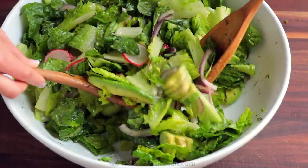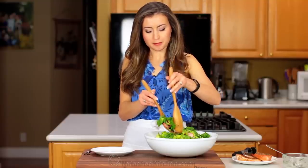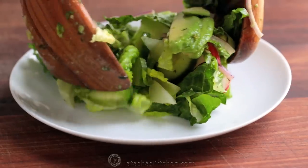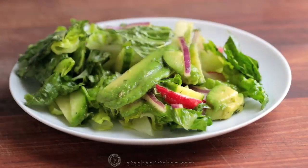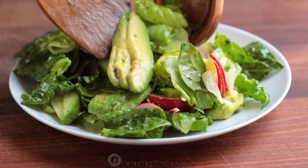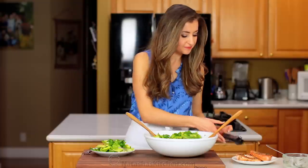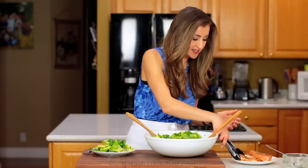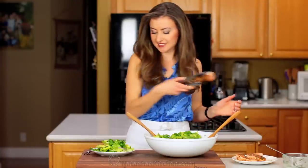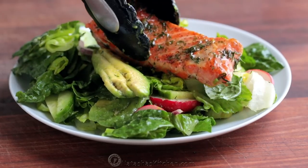Wow, this is one glamorous salad — it looks so impressive and it tastes even better. We're all about big portions around here. This is normally supposed to serve four as a side salad, but honestly my husband and I can down this together. And then a big piece of salmon right over the top — so lovely.